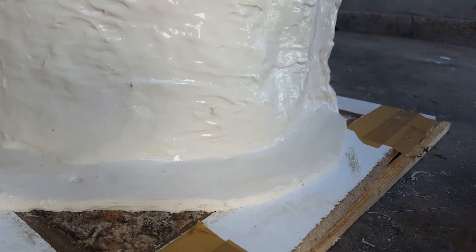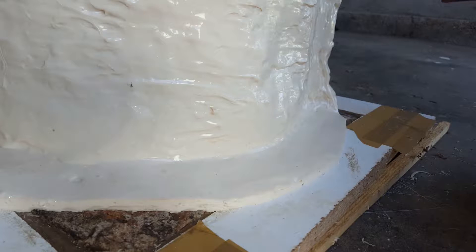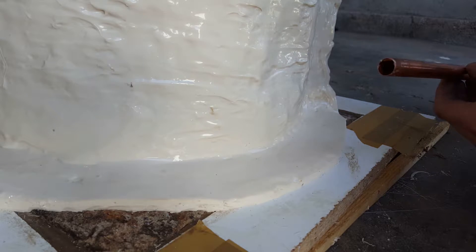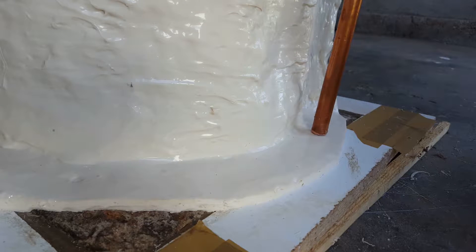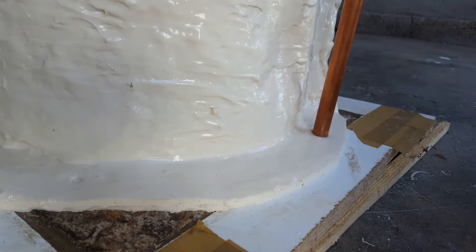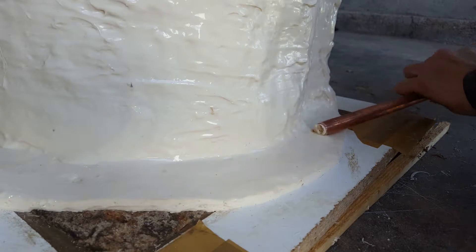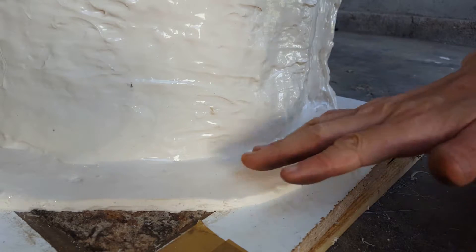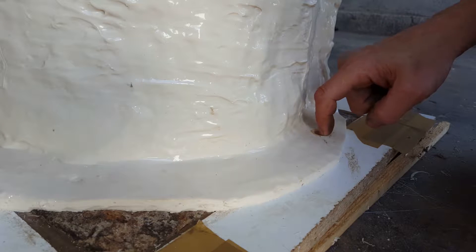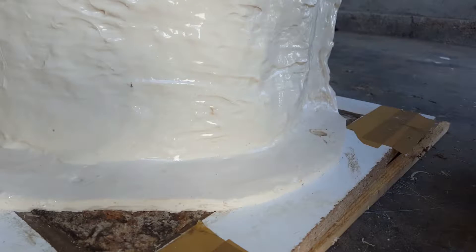I just want to cut some keys into this flange here, and unfortunately the only thing I had was a bit of copper tubing. I sharpened the edge and I'm just going to twist this into the rubber and that will cut out a little plug, so when I do the fiberglass backing mold this will create a little pin and then the skin can actually clip over that to hold it in place.